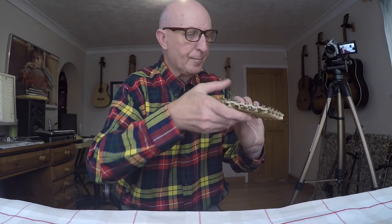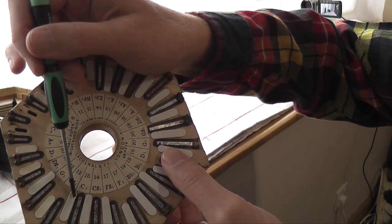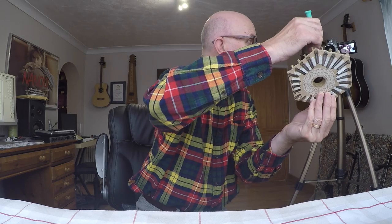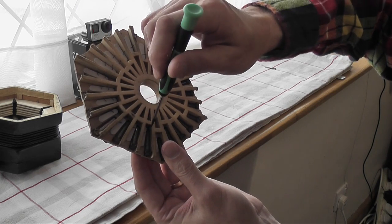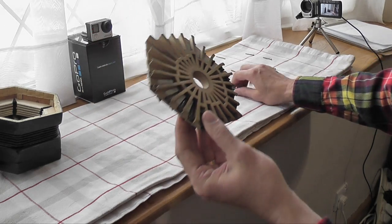I'm going to show it on this camera — that's a better camera. The problem is with this reed and this valve on that side. On the other side it's this reed and this valve — doesn't seem to be any problem at all.